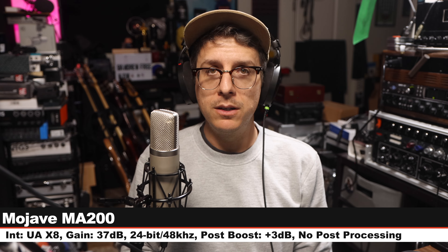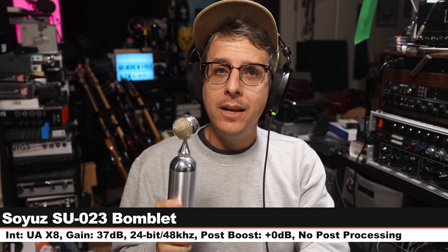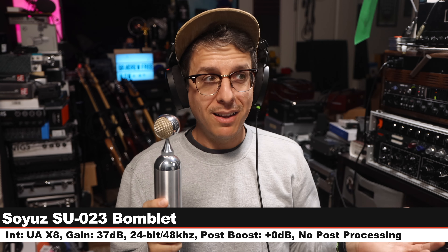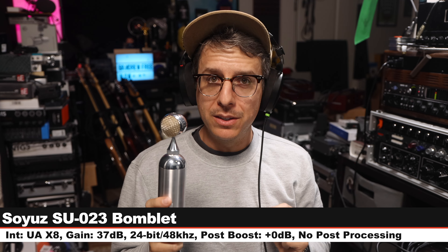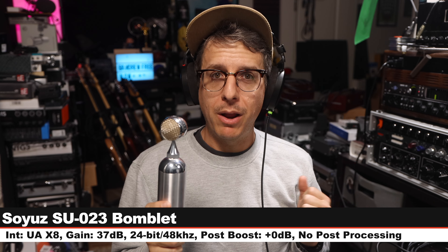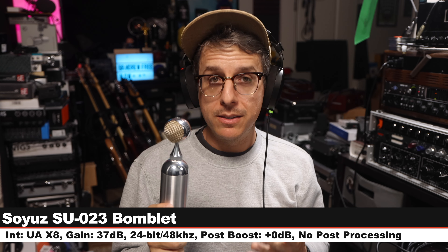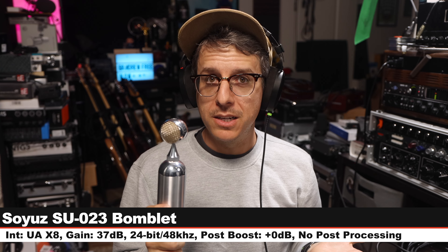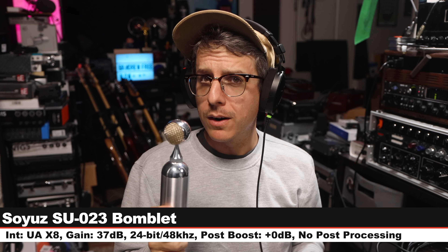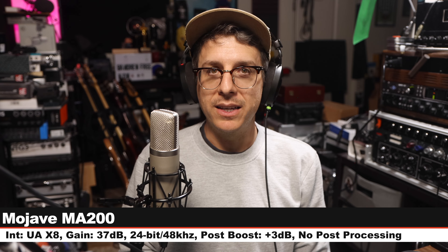Midpoint palette cleanser — get a good feel for this and check the lower third. Next I am on the Soyuz SU-023 Bomblet, a solid state cardioid-only condenser microphone. This costs around $1,400, six inches off, gain at 37dB. Let's go back and do a couple more.